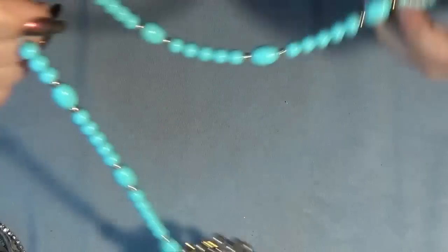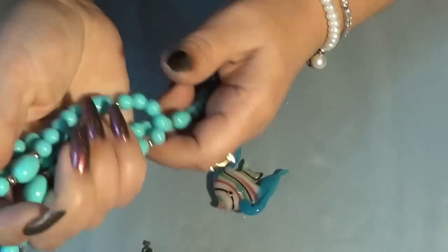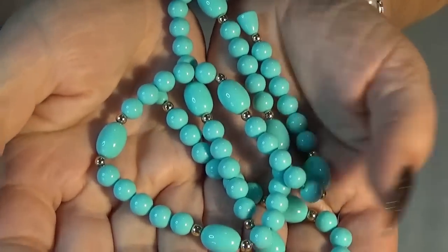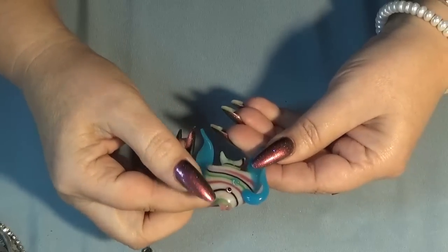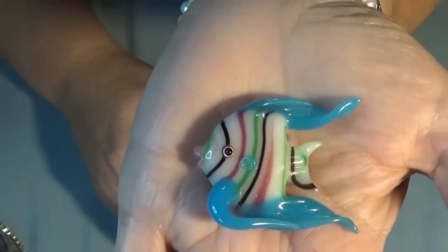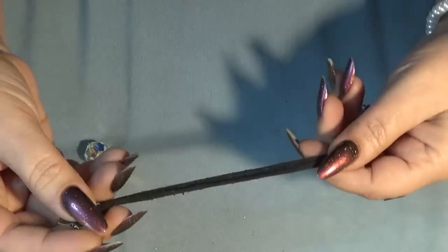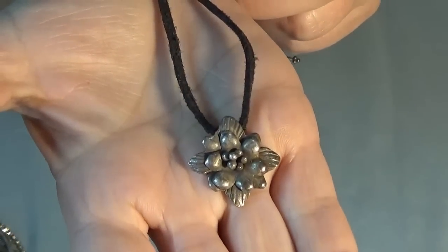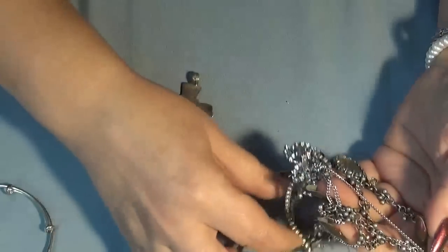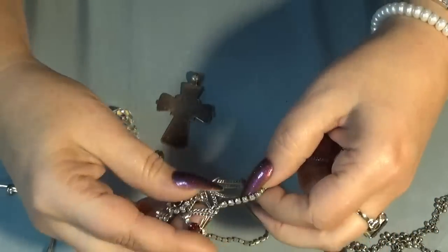I need to untangle some pieces here. This looks like a sweater clip - some sort of clip. They're not identical - this one has a dangle and this one does not. Oh, I think it was supposed to be like that. And I have a snake charm. Then one of those Italian stretch bracelets - the ones that pull your hair out. And this is a very beautiful etched bangle with some marking on it.